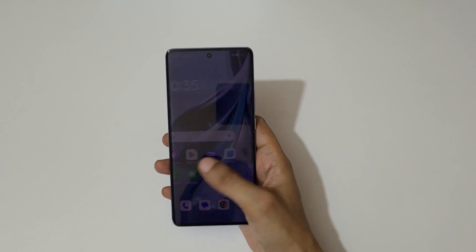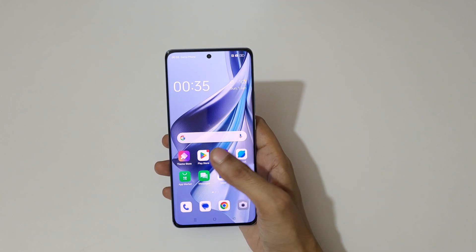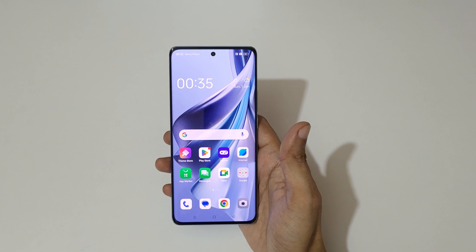Hey guys, welcome to my channel. In this video I am going to show you how to take a screenshot in the Oppo Reno 10 5G smartphone.